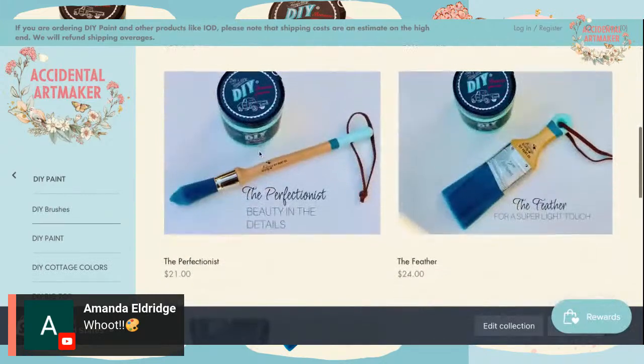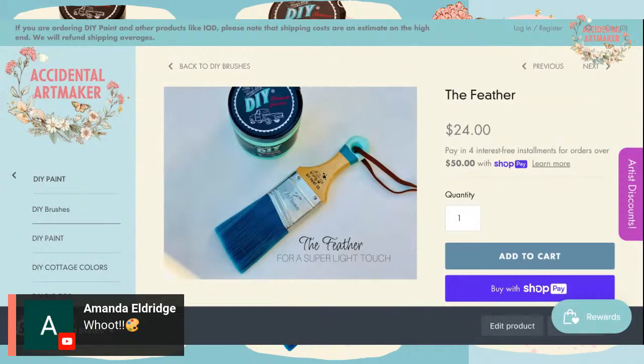After the Perfectionist, there's the Feather — this is the one I'm most curious to try out. I'm very heavy-handed when I paint, but this brush is really going to make me be present and intentional in my painting. It's meant to encourage a light touch — I tend to get a lot of paintbrush marks, and I'm hoping this brush will help me overcome that habit of digging into the surface.